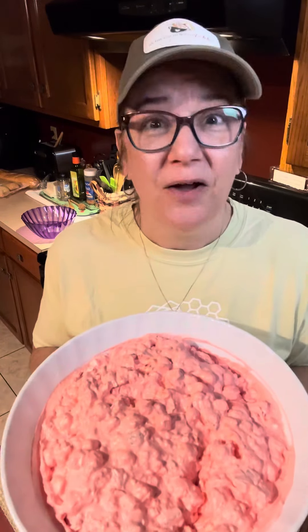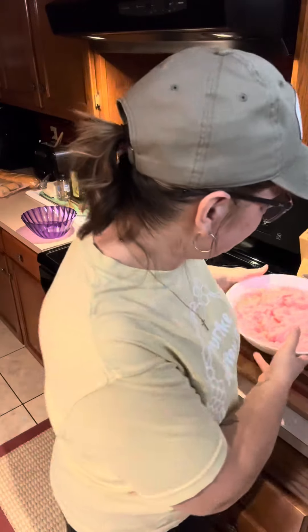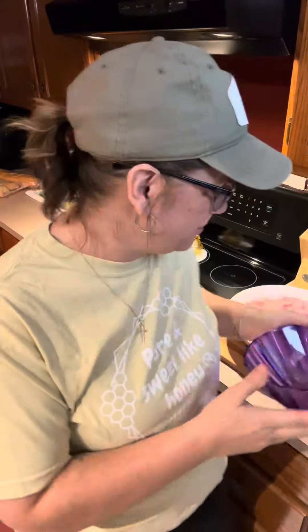There you go guys — strawberry fluff salad. That's my take on the orange fluff salad that's very popular here in the Midwest, and I think you guys are going to like it. It was fun to put together and this is a good one to make with the kiddos. All right, that's it for today's video, I hope you enjoyed it. There's my little purple bowl — it's a little plastic bowl and I'm gonna fill that up and take it to our new neighbors.